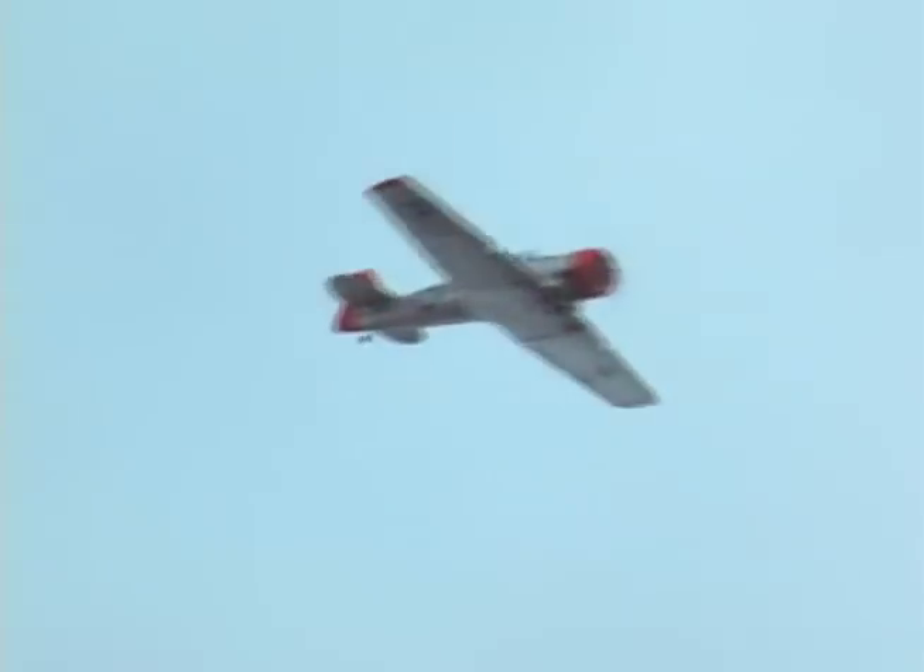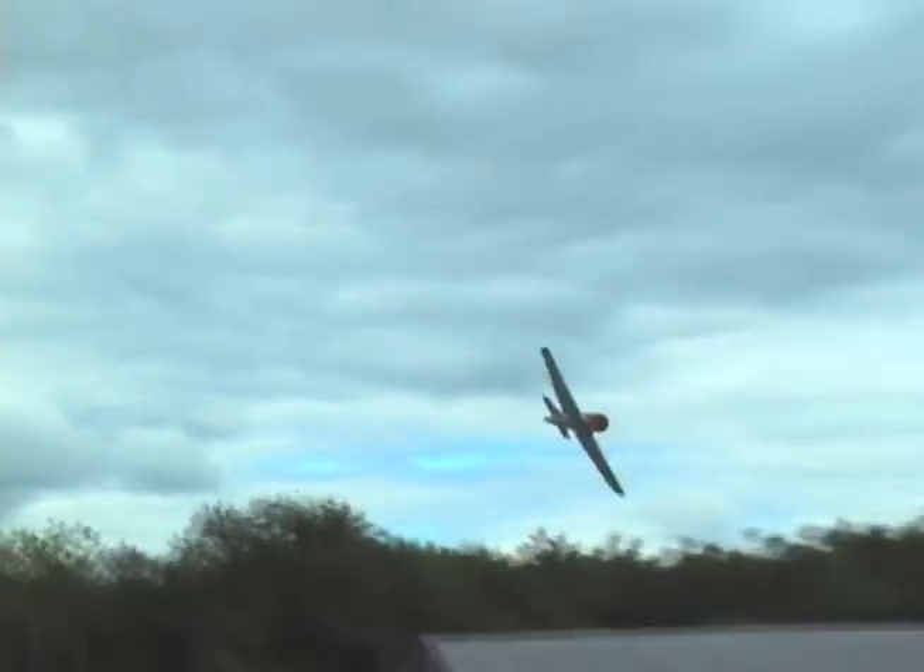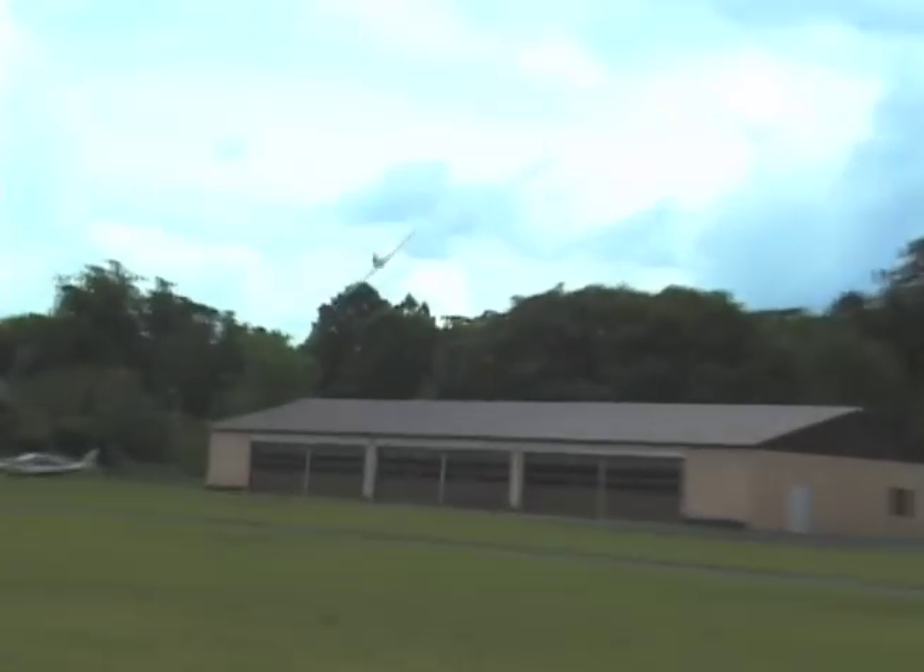This is half throttle. Climb out on full throttle — flip it and dive, get some speed. Flies rather nicely for my taste. All right, I'm over the runway, Steve — would be a good idea.